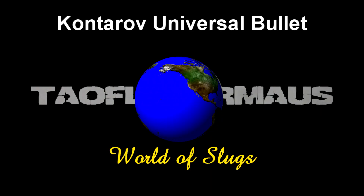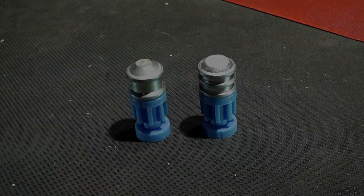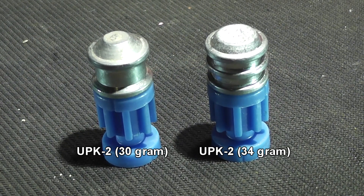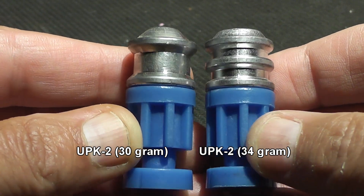Hi everyone, this is Jeff of Tau Flutter Mouse. Today we're gonna take a few shots with the Conturoff Universal bullets. You may remember the slug on the left, the UPK-2. It's got the same name — we're gonna be calling the one on the right, the one we're shooting today, the UPK-2 Heavy.